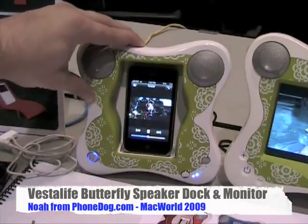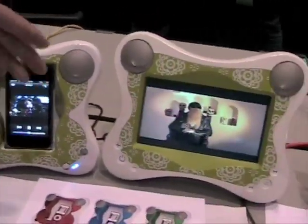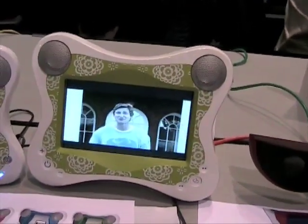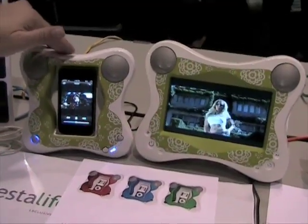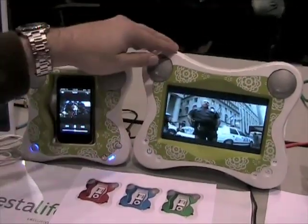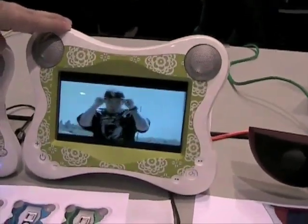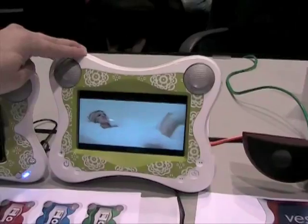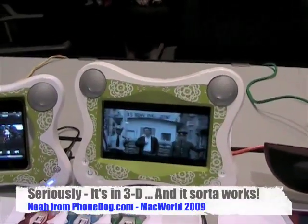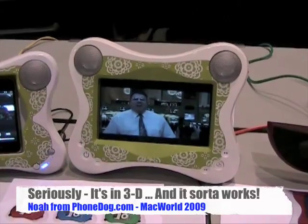The Butterfly with the audio video out — we have a new accessory called the Butterfly Monitor. Looking into your audio video out and your Butterfly or Ladybug iPod speaker dock, it will take any photo or any video and take it from 2D into 3D mode. I don't know if that's showing up on the video compressed and on the web, but there's definitely a 3D effect going on here.